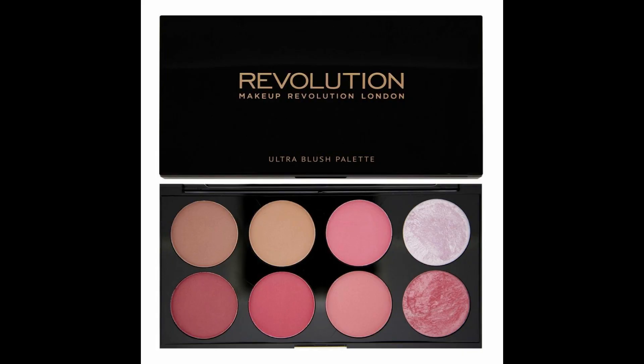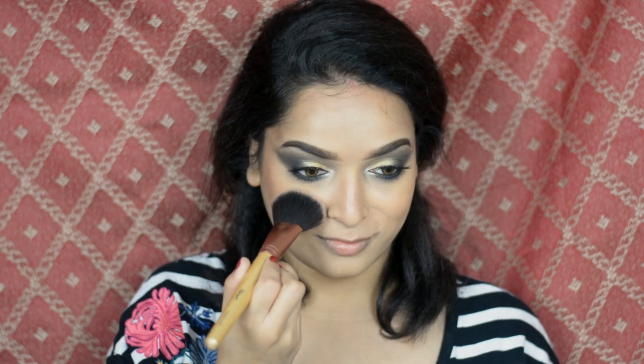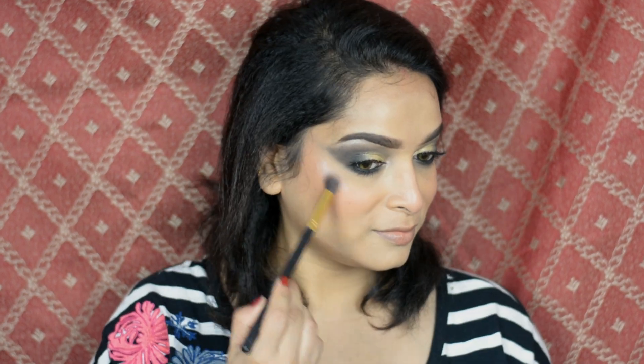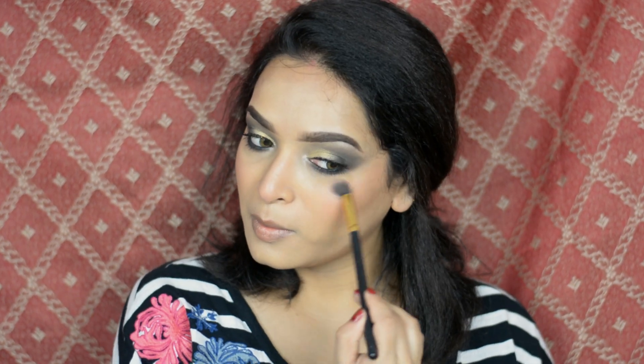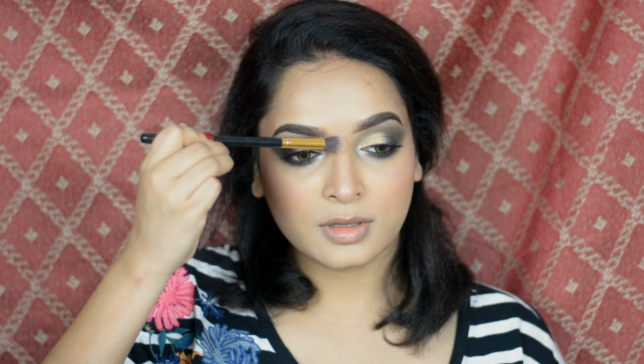Now for blush I'm using Makeup Revolution Contour and Blush Palette, applying this color on the apple of my cheeks and on nose. Now to highlight my face I'm using this color from the same palette and applying on my cheeks, on nose tip, on bridge of my nose, on chin, and on forehead.